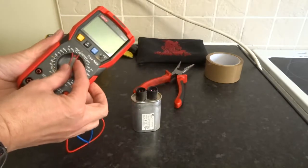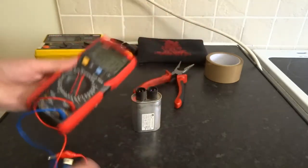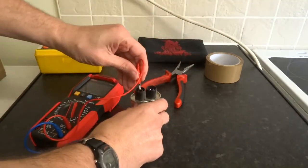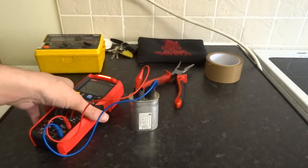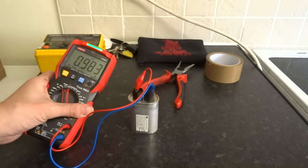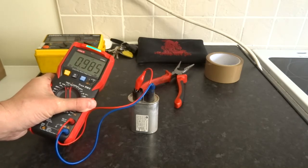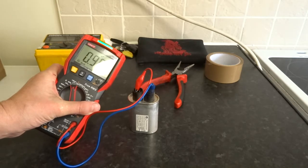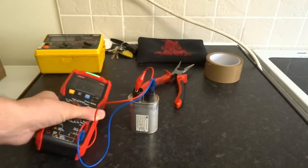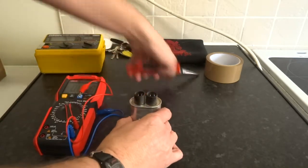If you've got capacitance on your multimeter, select it — this is the easiest way. Reading 0.98 microfarads, that's within 10%, so that's showing a good reading.